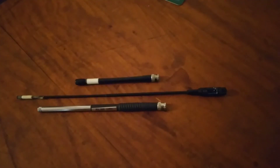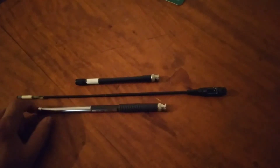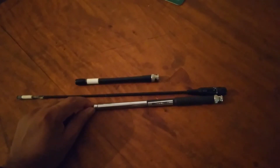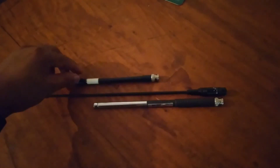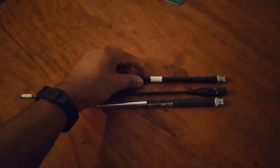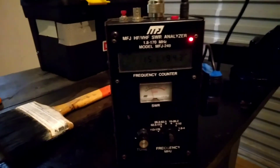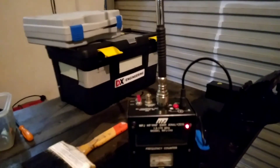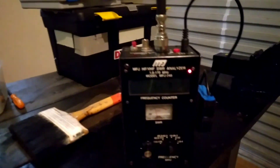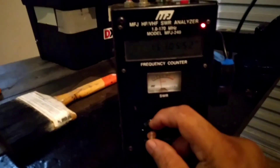To get a general idea, you can see the Diamond RH205 and its size compared to the Nagoya 771 in BNC configuration, and the stock rubber ducky for the Icom V8. Just to simulate a handheld, I connect my antenna analyzer to the Diamond antenna. We are well away from any metal structures, so we will have a rough look at the 5/8 lambda configuration.